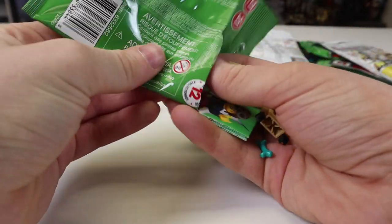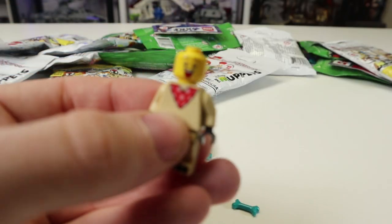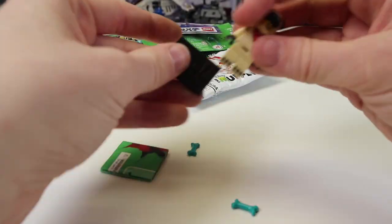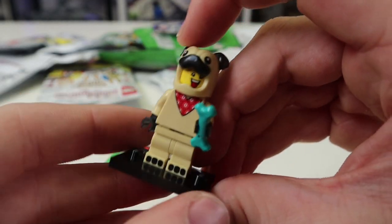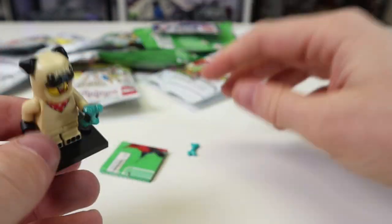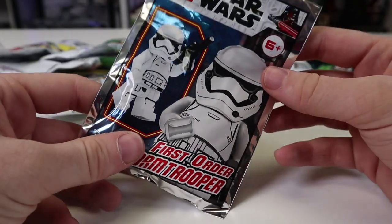Next up we're going to do another Series 21 figure — I got these on Mercari a while back. It looks like we got a little pug boy. He looks really cool — that's weird, he's probably like a furry of some sort. He's just an adorable little dude, not crazy detail, but cute. He comes with a little tail and two little bones. Nailed it — love it.